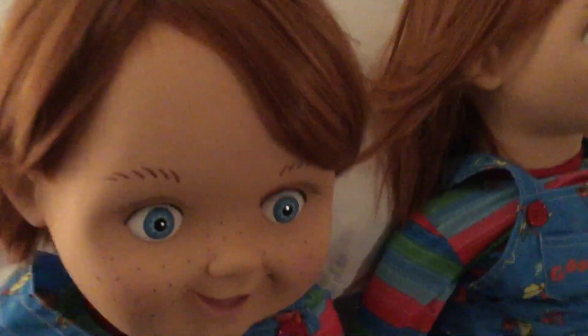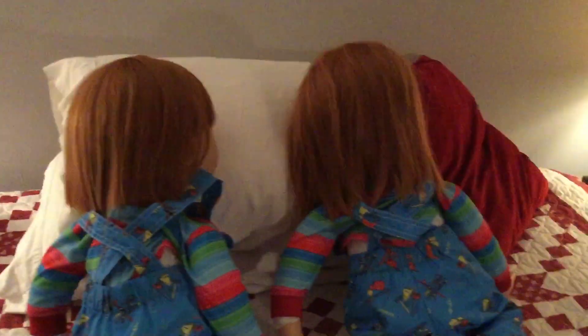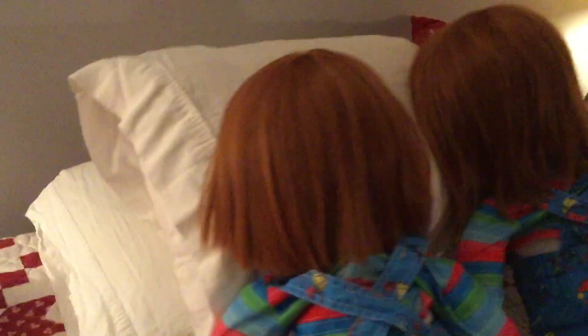I'm going to turn them around and show the back now. That's the back of that doll, and the back of this doll — so you can see the difference in length. This doll's hair is just super long. I feel like it looks more like Rob Zombie's Michael Myers kid hair length.